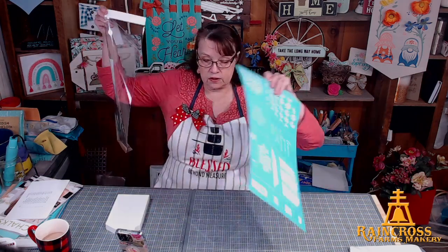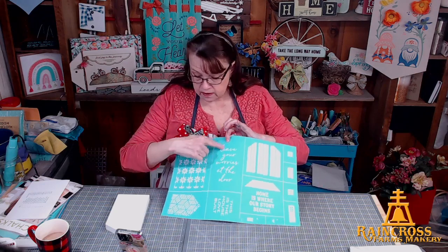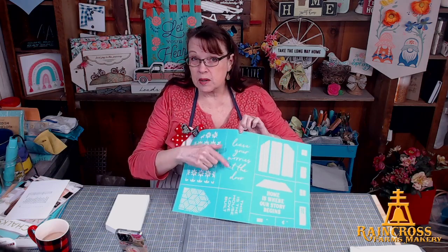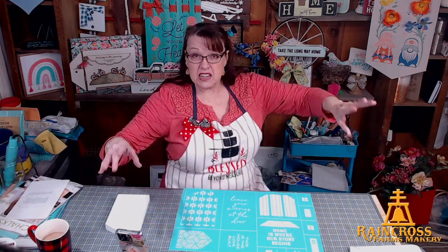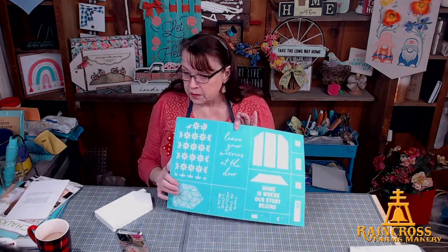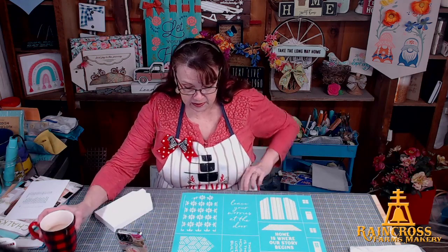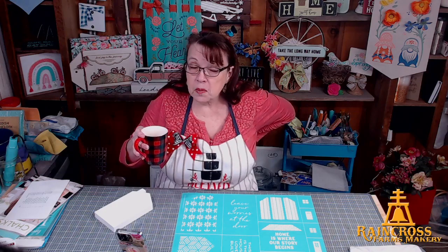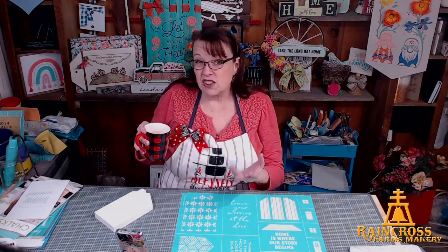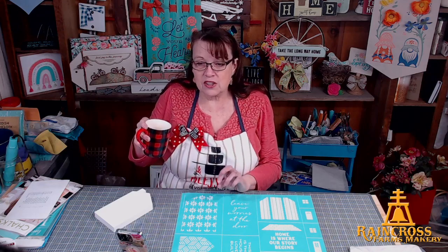We're going to paint one side and antique the other side. Here's one of the word transfers that fits on the tall house — it says 'Leave Your Worries at the Door.' I'm planning on putting a little collection of these houses near our front door, so that phrase is very appropriate. The best part of the Zoom party was we got to see each other's faces and not just each other's typing — you really get to know each other better.